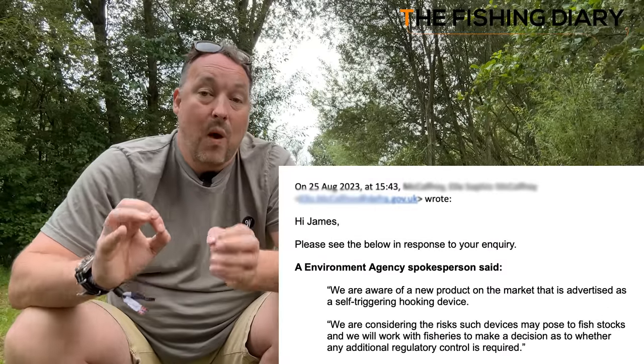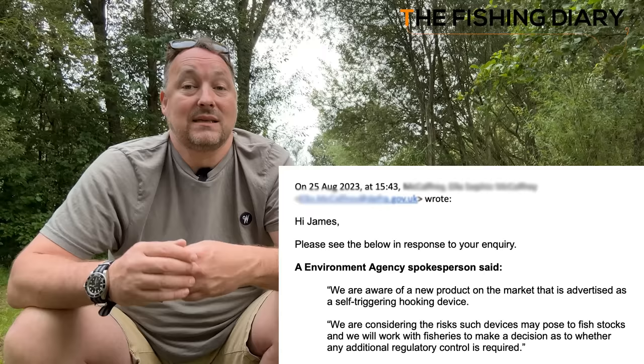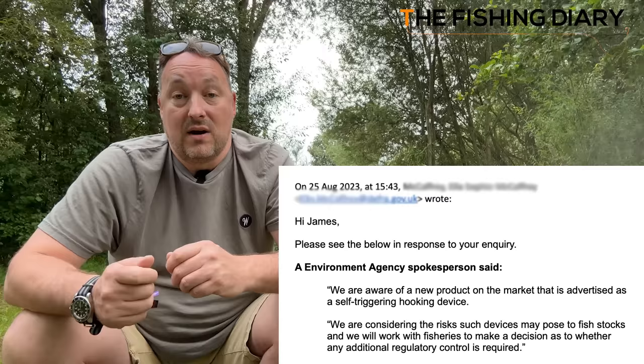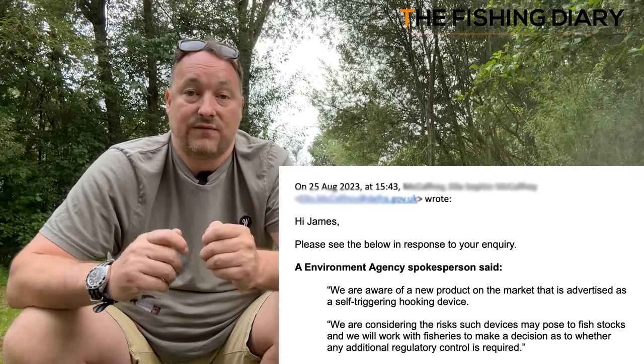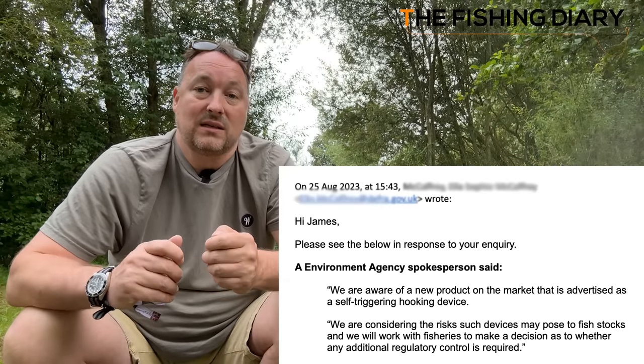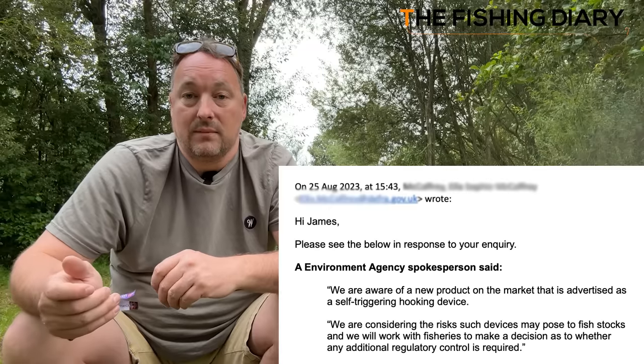On the 25th of August 2023, a spokesperson from the Environment Agency said: "We are aware of a new product on the market that is advertised as a self-triggering hooking device. We are considering the risks such devices may pose to fish stocks, and we will work with fisheries to make a decision as to whether any additional regulatory control is required."